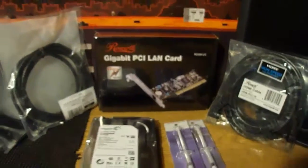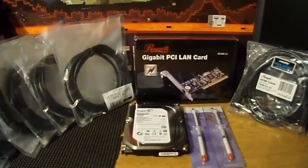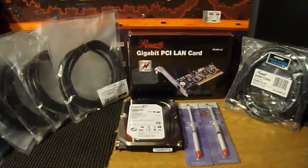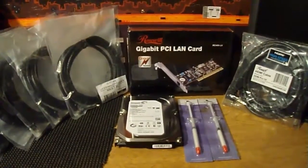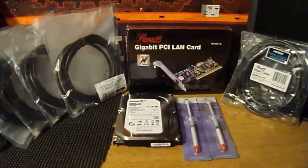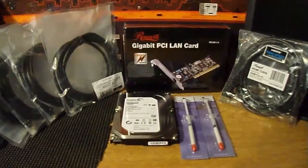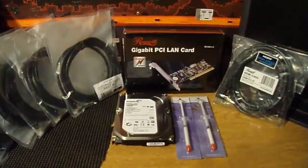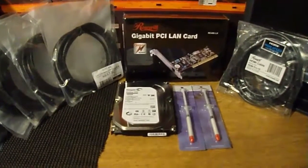I will have all of this listed down below in the description if you are interested in checking any of this stuff out. Well, that's it for this unboxing video. I hope you enjoyed it, and I thank you for taking the time to check it out. If you like this video, give it a thumbs up; if you didn't, give it a thumbs down. If you have any questions about any of the items shown or anything else, let me know by leaving a comment below. I know this video may seem a bit short and rushed, but I apologize — I made this video as quickly as I could before I had to leave for work.